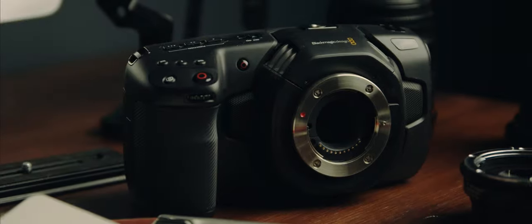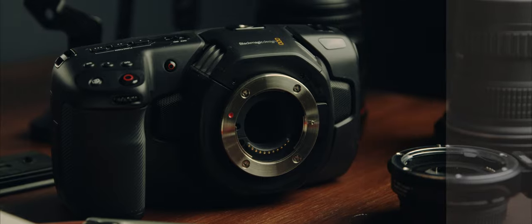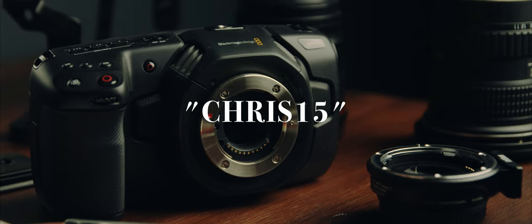I used Joel Famolaro's Phantom LUTs to colour grade all the B-roll in this video. If you like the way it looks, you can check out the link in the description and use the code chris15 to get a 15% discount at checkout.